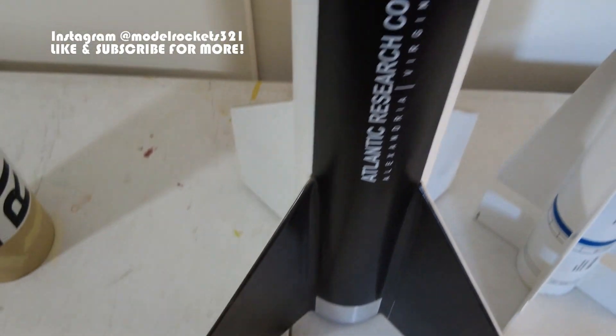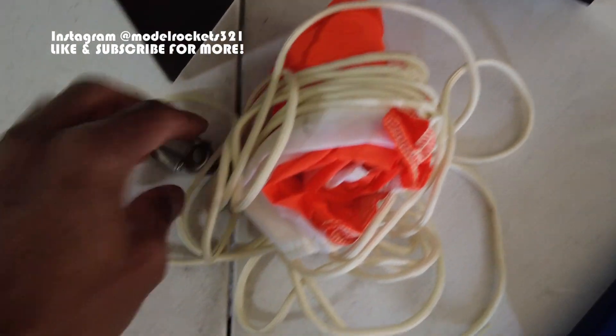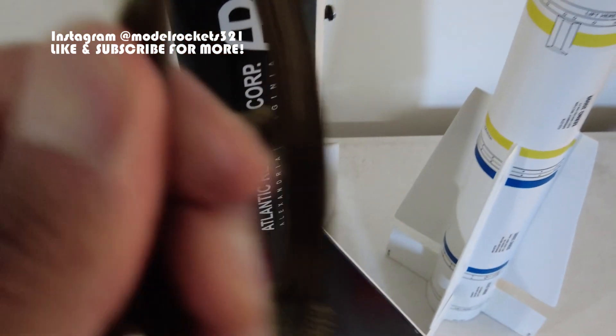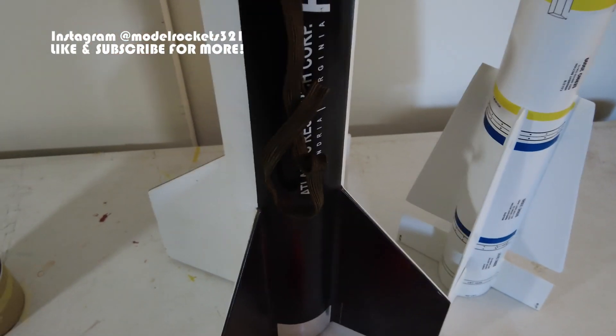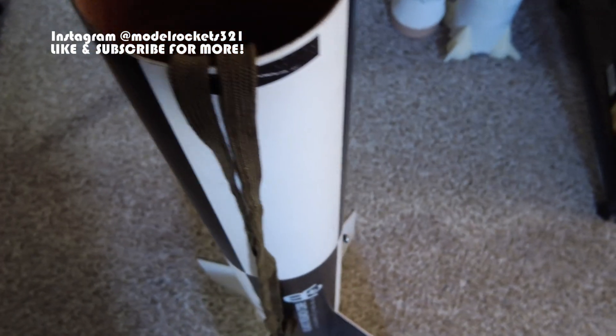This was a Binder Design rocket — the company is Binder. Not sure if they're still around. Here's the parachute: thick nylon, bell swivels, clasps — all serious heavy-duty stuff with big, tough lines. On the bottom I have a Kevlar sleeve covering the lower half so that when ejection happens repeatedly it doesn't ruin the rocket.